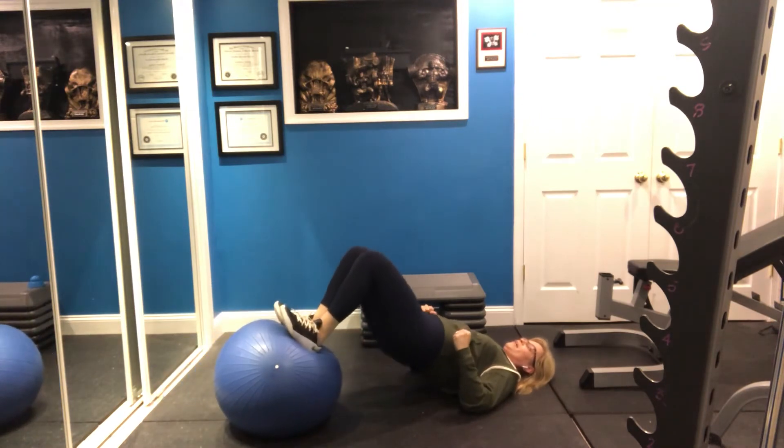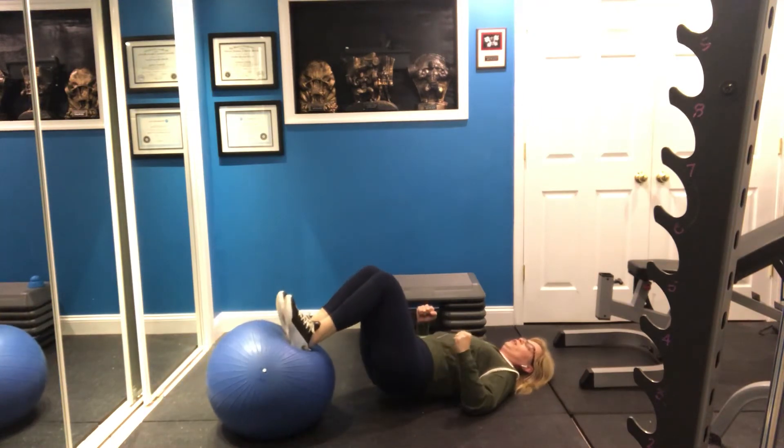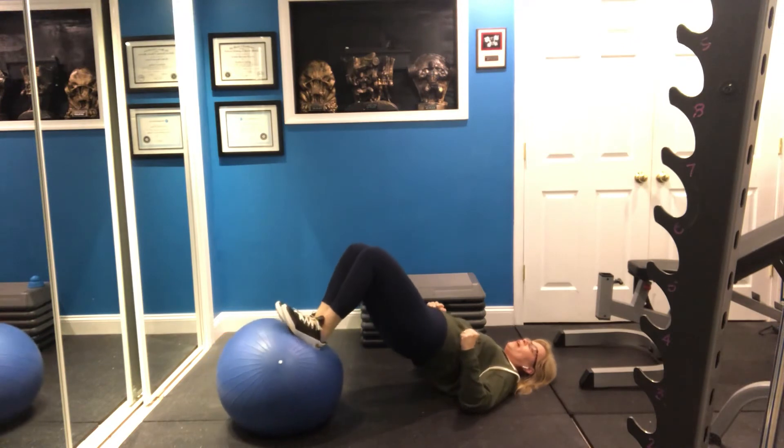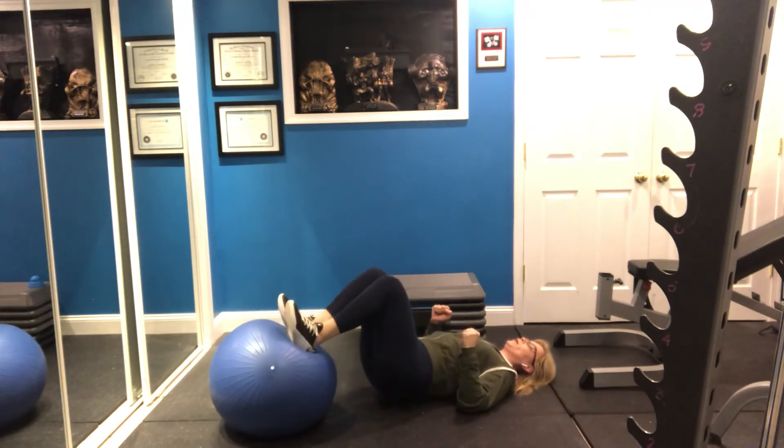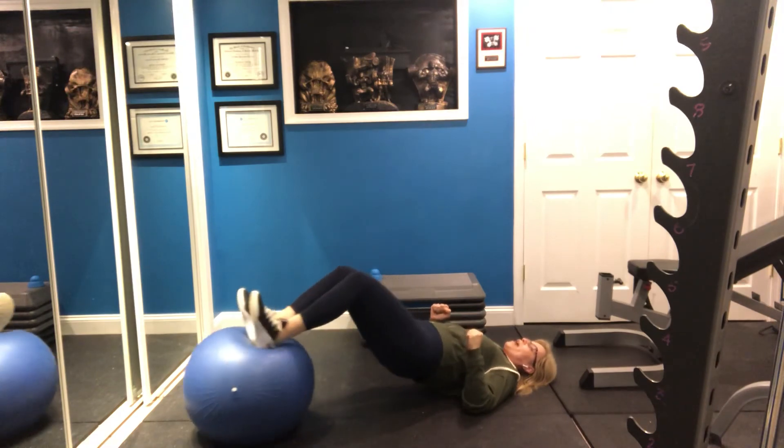Shulk in from this position. Glute bridge. Rest of the way out for the shulk. Glute bridge. And out.